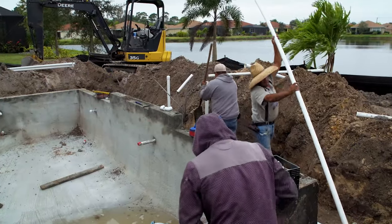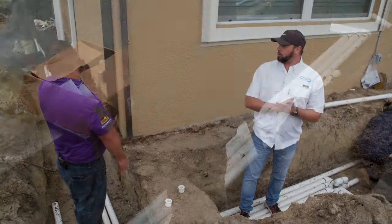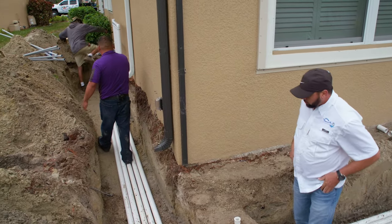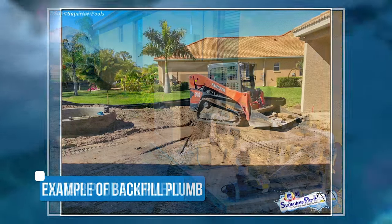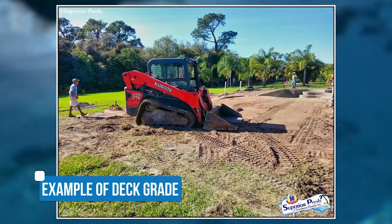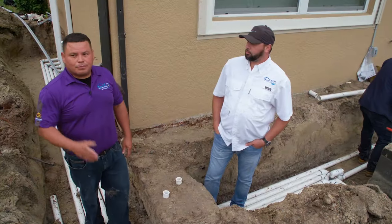This is really the gist of it. What we've got going on here is open trenches running all of our plumbing to the equipment. This is all where the pump and the filter — this is our manifold for the plumbing. That's going to be where the pump and the filter and everything is going to be set. After the guys finish, they're going to start backfilling all the dirt in the trench and compact it to get it ready for the next step.